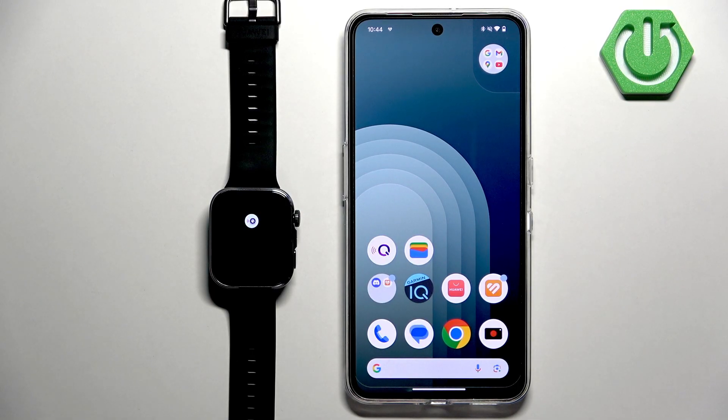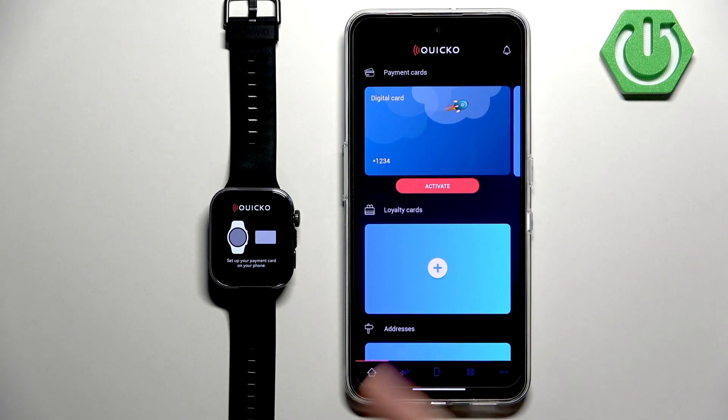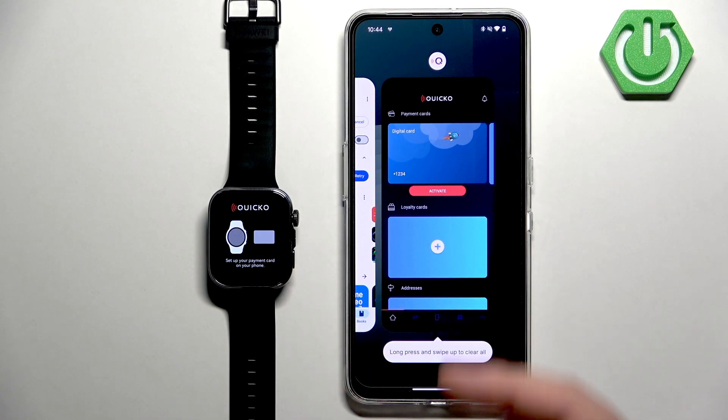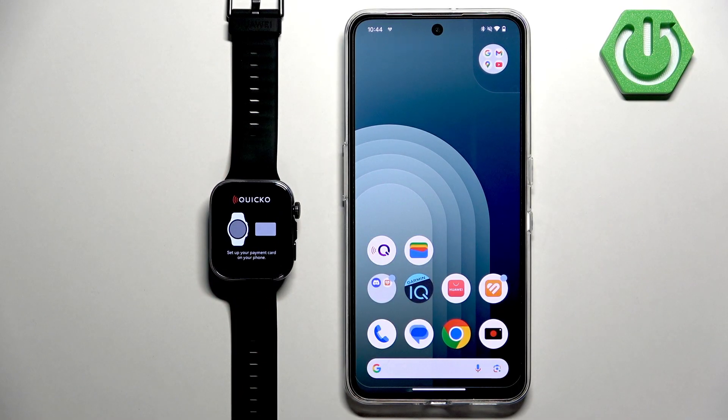As you can see, it tells us to set up the card — I won't do that here, but once you set it up it should pop up right here and you can use your watch to pay. And that's how you set up wireless payments on this watch. Thank you for watching — if you found this video helpful, please consider subscribing to our channel and leaving a like on the video.